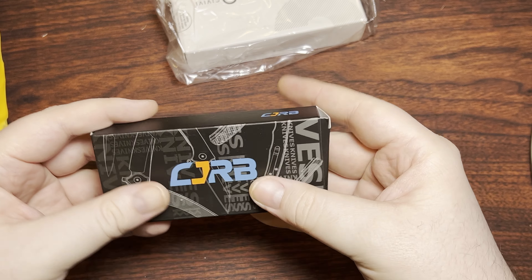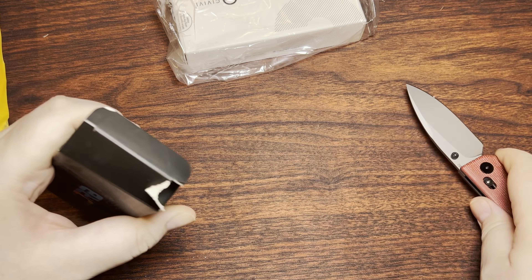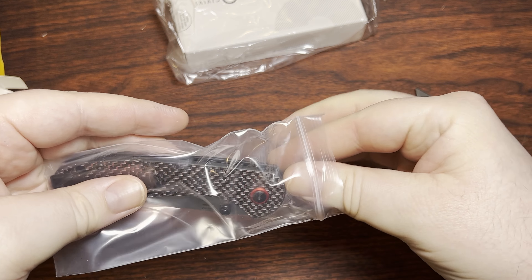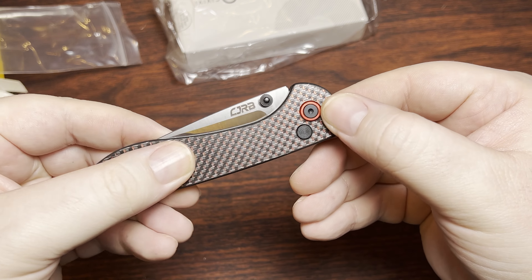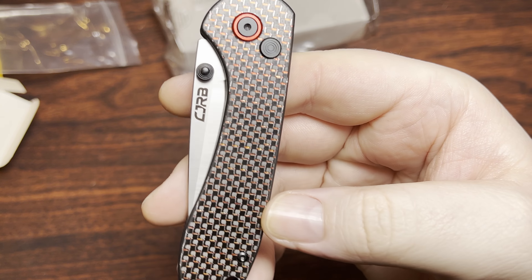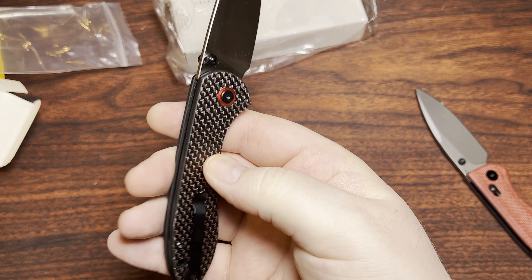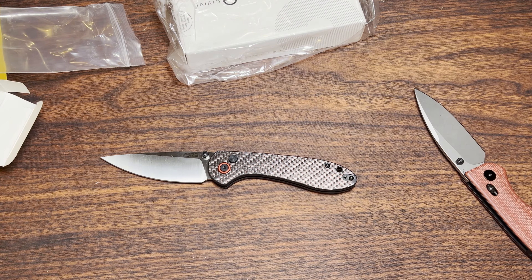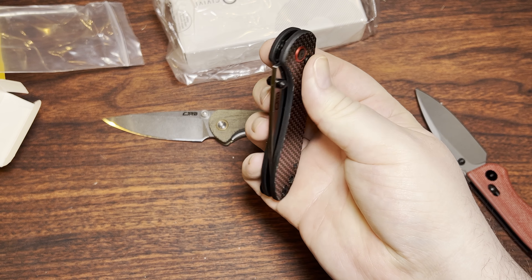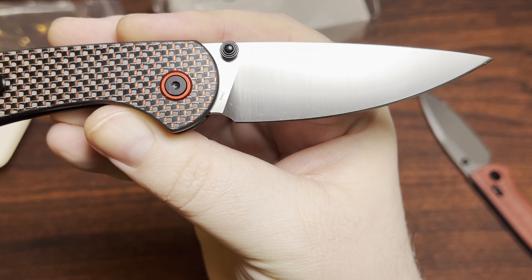Let's go ahead and take a look at the CJRB first. This is going to be a Feldspar, but it's a little bit different than your standard one. This is red and black carbon fiber — looks like it's an onlay on G10 — but still really attractive. This is the button lock version, so it doesn't have the contoured scales like the other one does, and it also doesn't have the lock stick that I have on my other one. Same steel: AR RPM9, so that's pretty great.